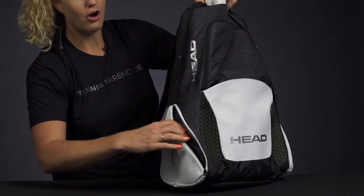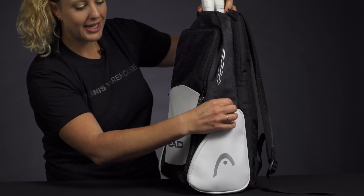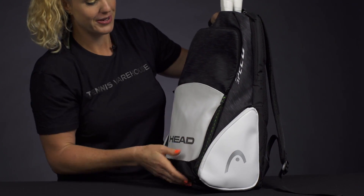The sides of the bag also have accessory pockets, always a nice feature to have. In case you have some dampeners, some grip, some snacks — all kinds of small things will fit perfectly right in there and you can grab them and get going.